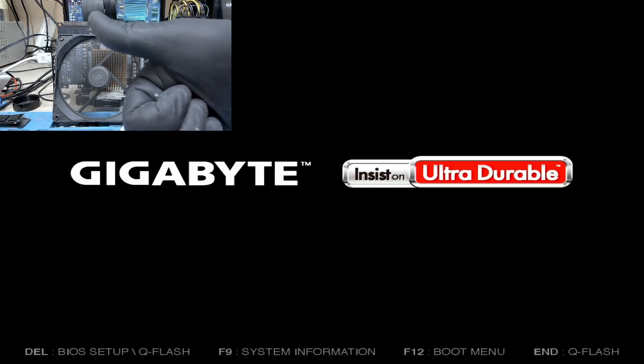Our card is on the bench. I'm just going to wait to check if we get any picture, if it gets detected. And if it gets a picture, I'm going to put it on my workbench and go ahead and assemble this card. Looks like it's detected. Let's check if we get any picture. There you go — we have our picture.